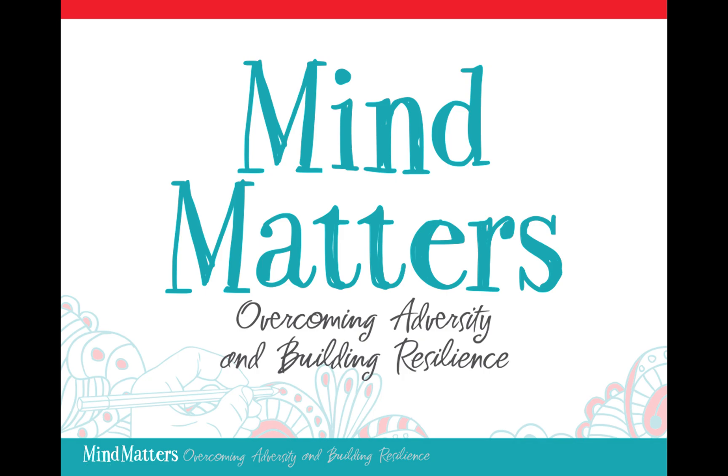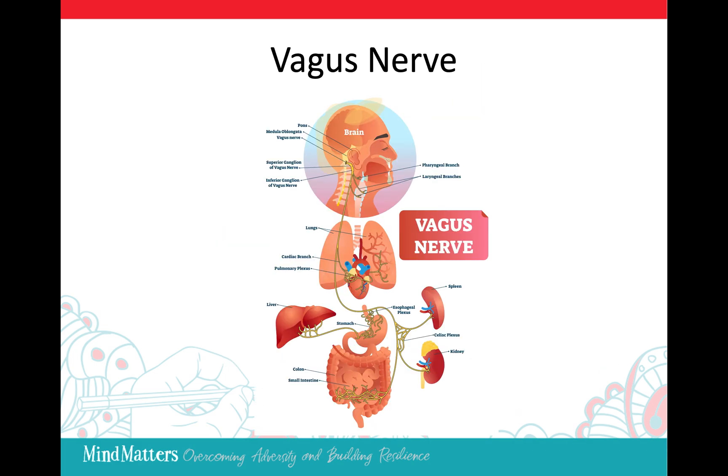Welcome to Mind Matters, a practical hands-on approach to lifelong skills that build resilience. Today we are here to learn the peripheral vision exercise.